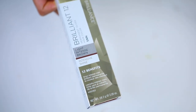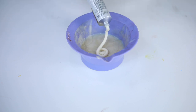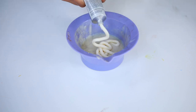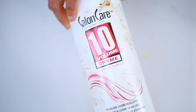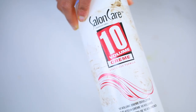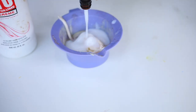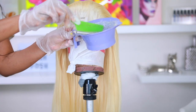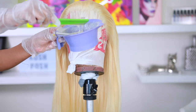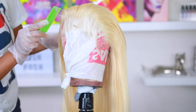Moving on to coloring the wig, I'm using the Ion Color Brilliance in the shade Light Intense Brown. All the products I use will be listed in the description bar down below. I'm applying this into my mixing bowl with the Salon Care Number 10 Cream Developer — two parts cream developer — and I'm going in with my fishtail comb to apply this at the roots.